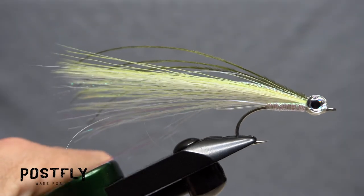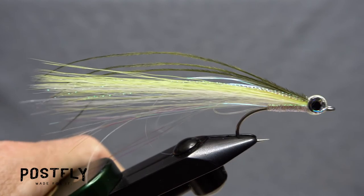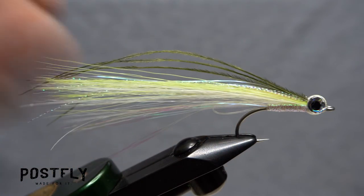And that's the Sea Streamer. They're durable, fairly easy to cast, and most importantly, are proven fish catchers.